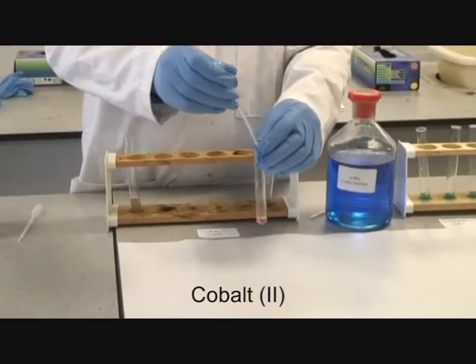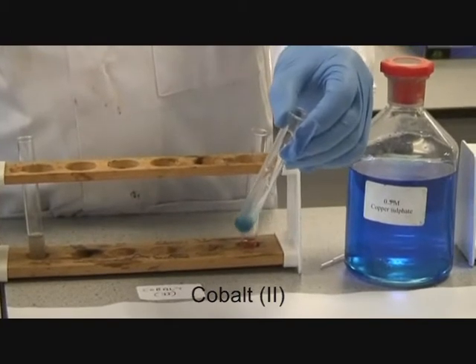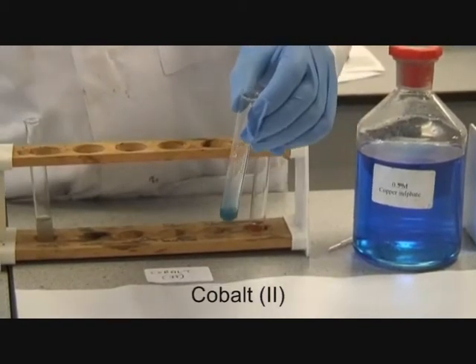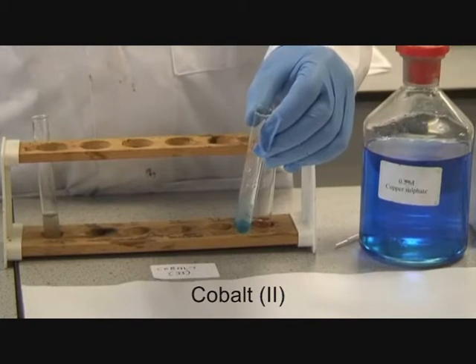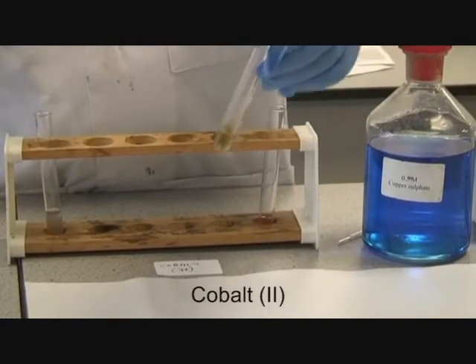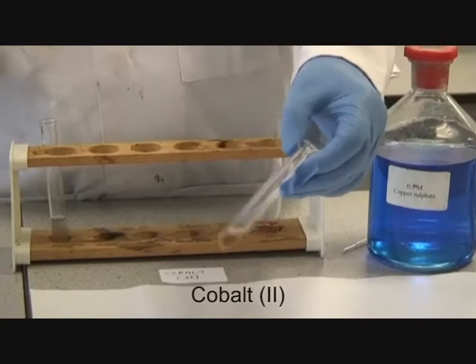Using cobalt-2 and ammonia, you again get a turquoise blue precipitate. On addition of excess ammonia, you get immediate oxidation to cobalt-3, which is the brown colour.